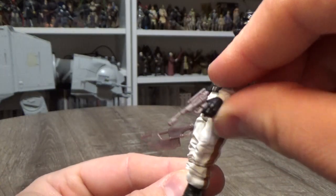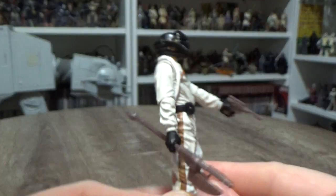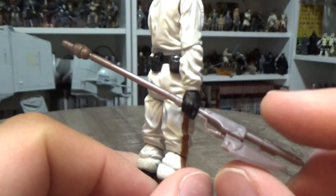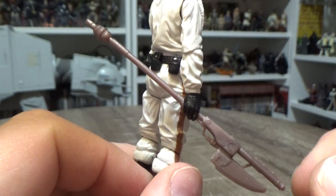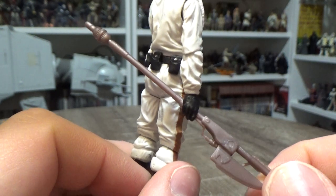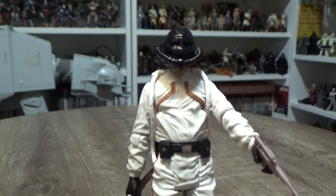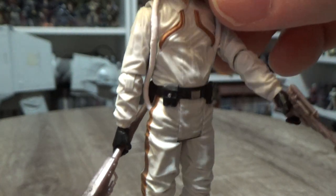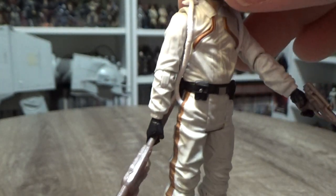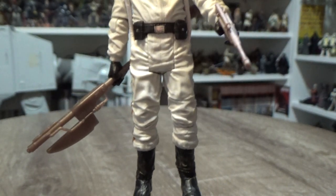Accessory-wise, he does come with a blaster pistol, which most of the skiff guards all come with, and the skiff electro staff — electro blade — whatever you want to call it. It's a pretty simple white looking jumpsuit, but all the creases and the sculpt in it are really well done. It's a really cool looking figure for that alone.